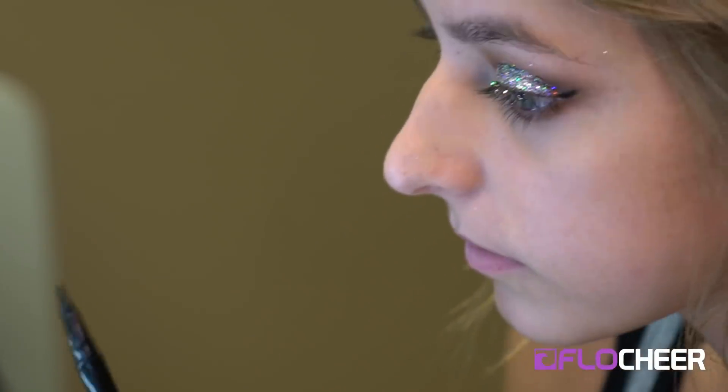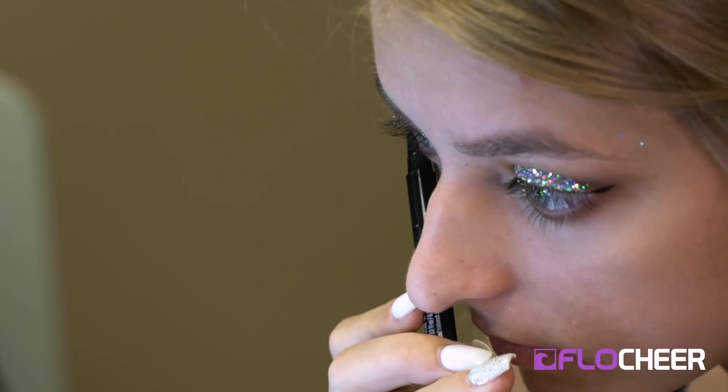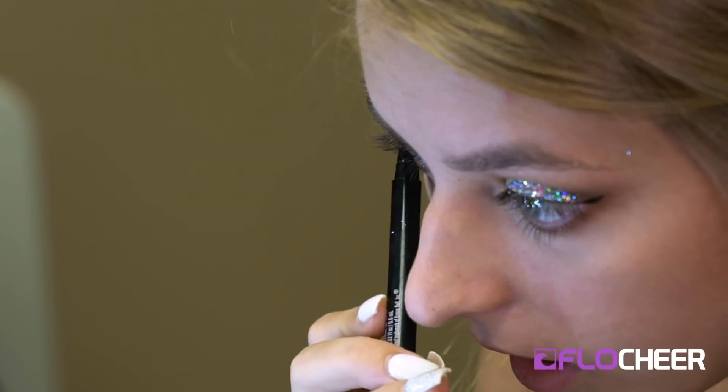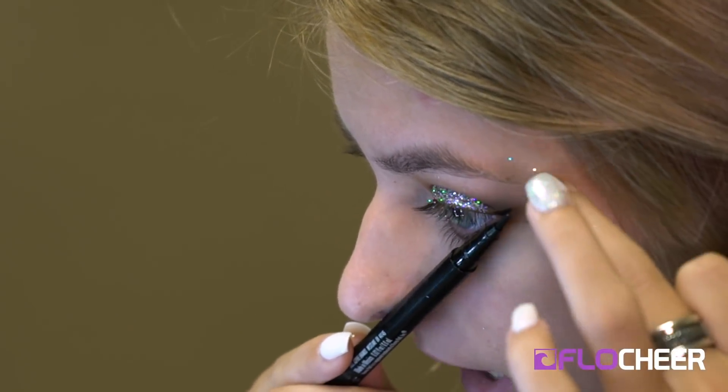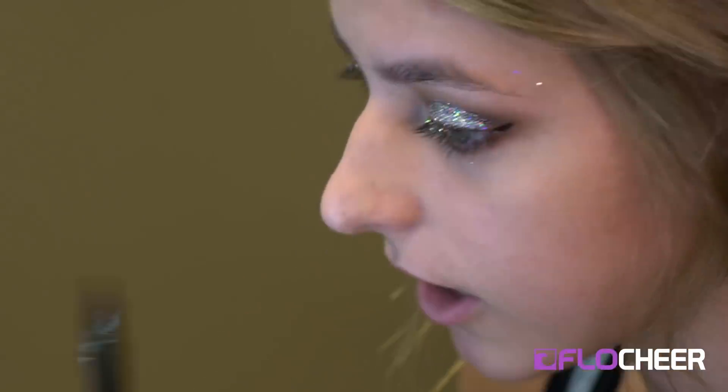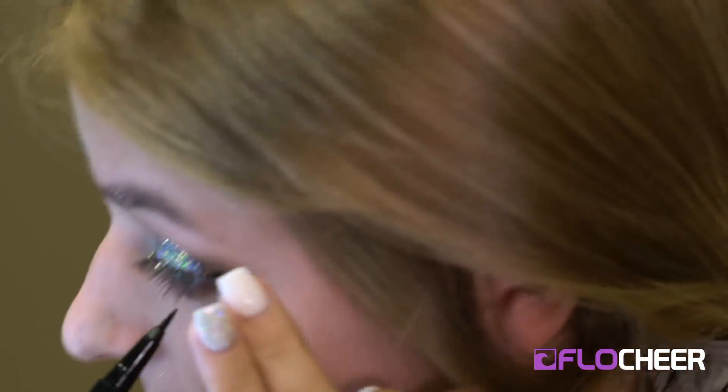From there I do winged eyeliner, which is always a process. What I do — and it's a nice trick — is I line it up from under my nose to the tip of my eye or the end of my eyebrow, and just kind of do the outside, and then from there I'll connect it through.